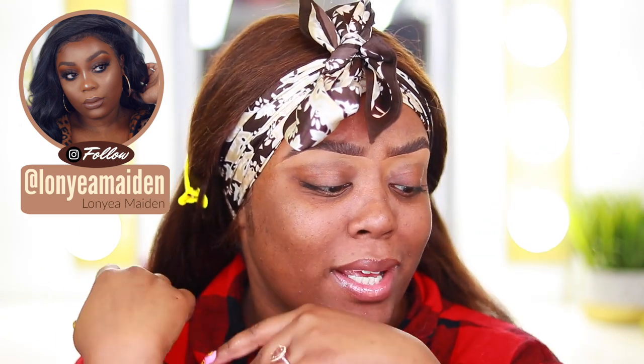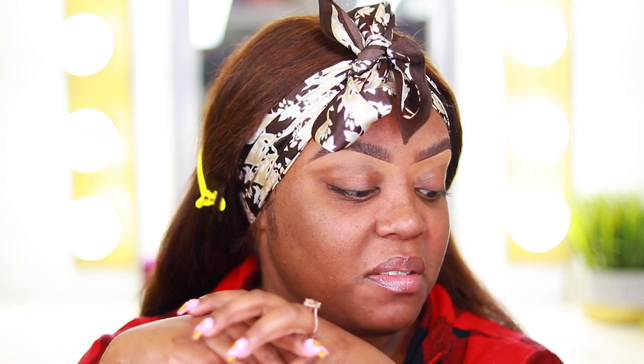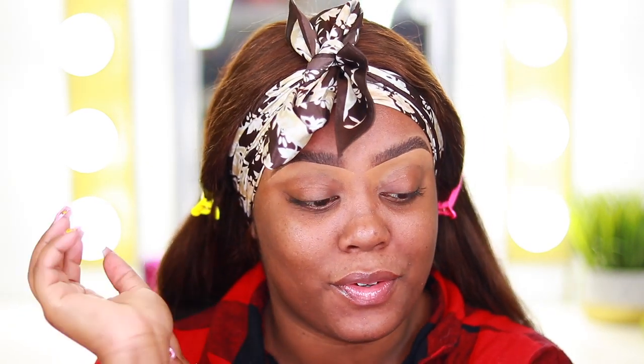Hi you guys, welcome back to my channel, welcome to another video. If you're new here, hello, my name is Lon. In today's video we're going to be doing an affordable makeup tutorial — something wearable, something easy, something neutral, like workplace appropriate. You guys have been asking for workplace appropriate makeup tutorials forever.